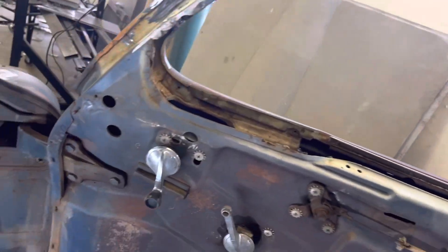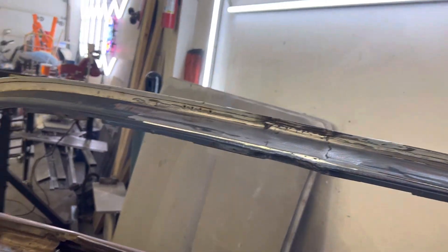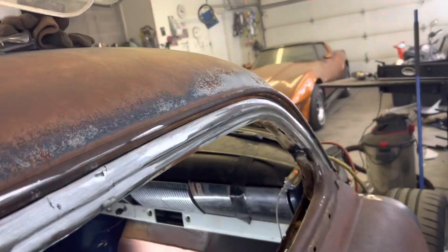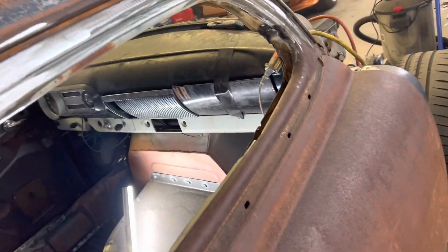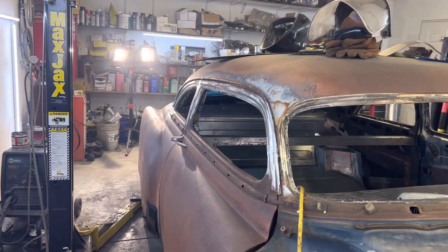She's all welded on the inside, finished. Both sides. The doors have a natural way of closing. All the posts are done, so the roof is done for all intents and purposes.